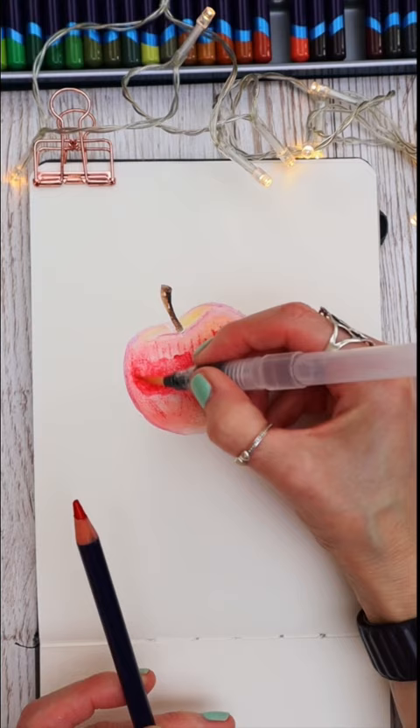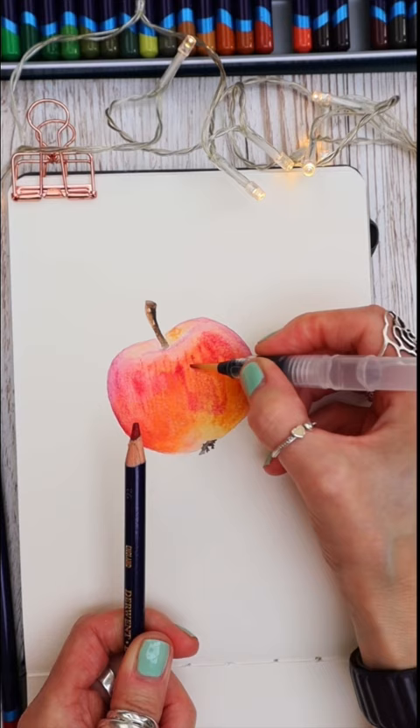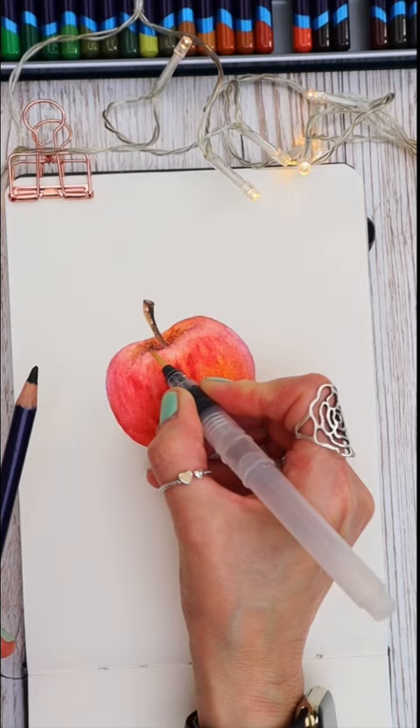Adding a tiny bit of detail here and there as I work through, making sure that every layer is completely dry before I add the next. Using my water brush to blend all the colors together, and now using the water brush to take some ink off the bottom of the pencil and apply it.